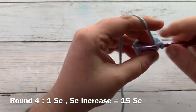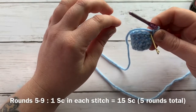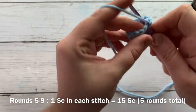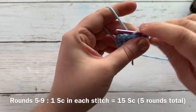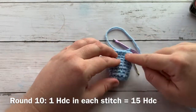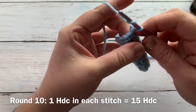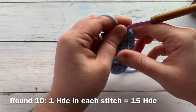Rounds five through nine will be one single crochet into each stitch all the way around for a total of fifteen single crochets in each round. Go ahead and work up your next five rounds and I'll meet you back when we're starting round ten. The tail is coming along — I've worked up to round nine. Round ten is going to be one half double crochet into each stitch, so I'm going to work my first half double crochet and move my stitch marker up.